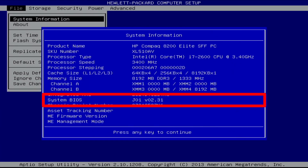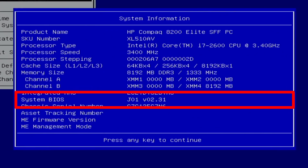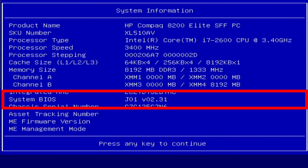Aloha. I'm Andy. In this video I will show the 2.31 BIOS settings for the HP Compaq 8200 Elite PC.